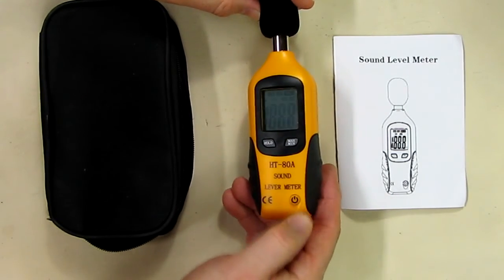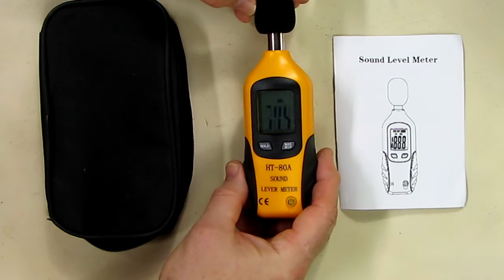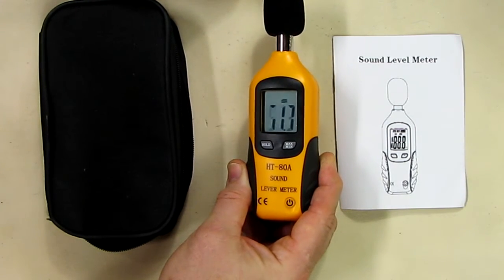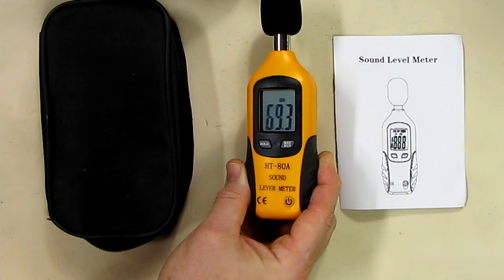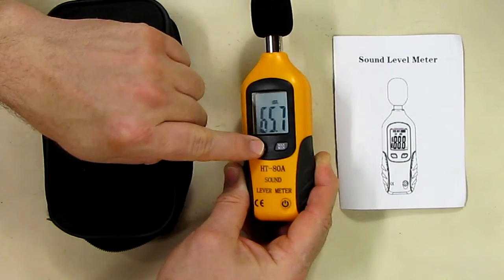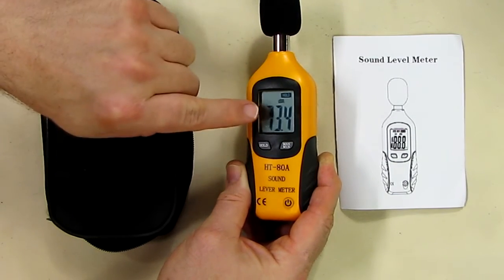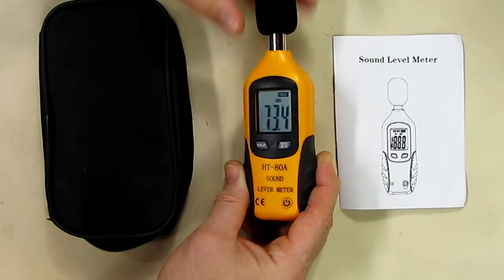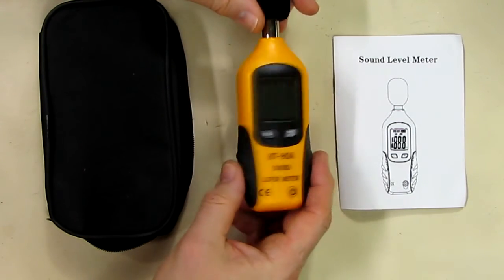To turn this on you just pulse the power switch and it comes on right there, and you can see it's responding to my voice — it's picking up what I'm saying. Testing: one, two, three. You have a hold where it holds at 73.4, then you've got min/max on there. To turn it off you just push that button there.